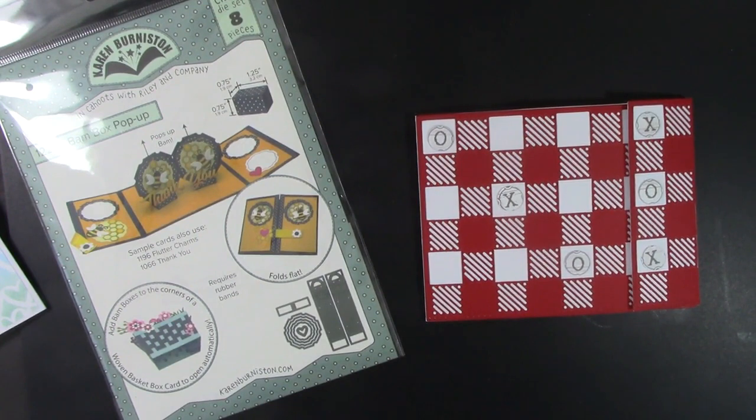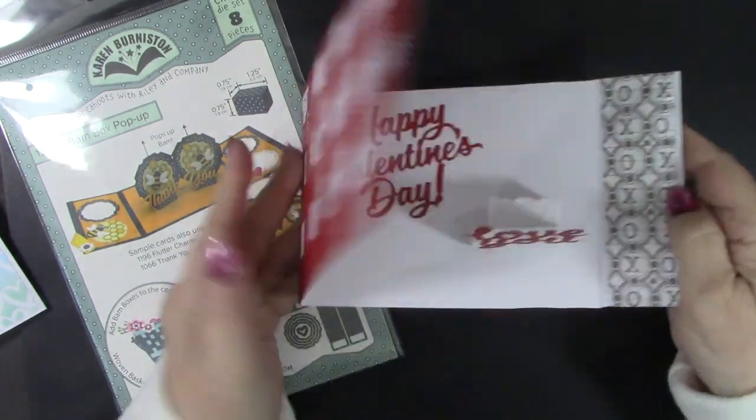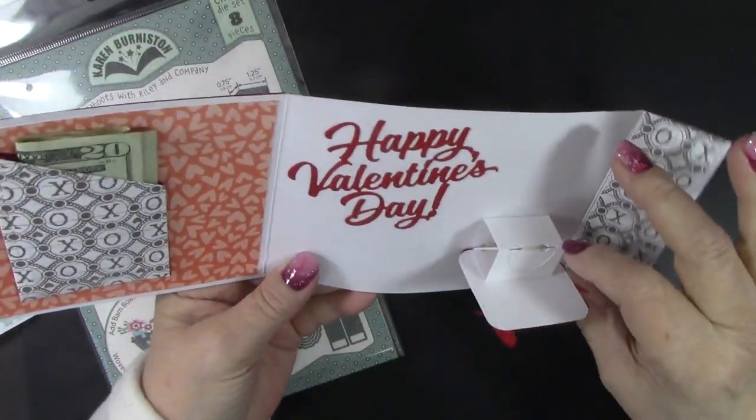Bam! Pop! Kids of all ages like surprises and interactive cards, especially on special occasions. Just look at what these cards do when opened. Pop! Bam!